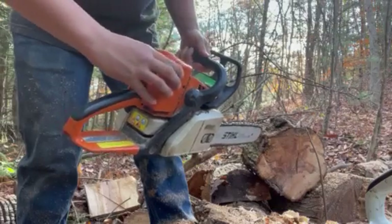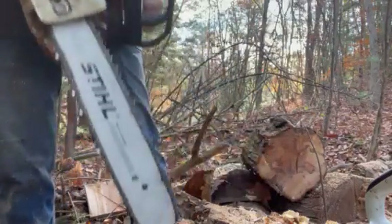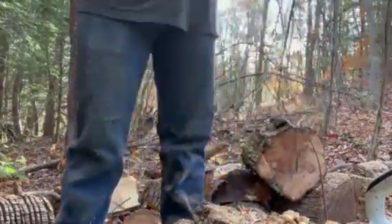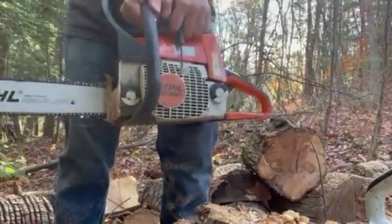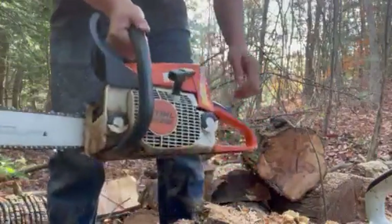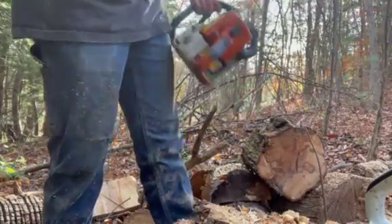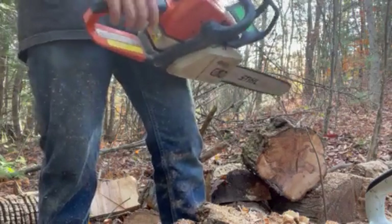Quick little overview of the MS-250. The MS-250, 251, and 025 are all the same saw. If it's got a 'C' in front of it, that has a different style of starter — this one pops every time, while the other one pulls all the way out and at the end spins it over real fast. It's not feasible to get it going when it's warm.